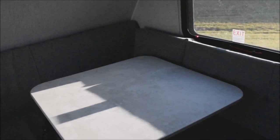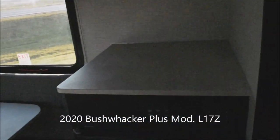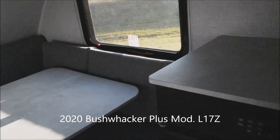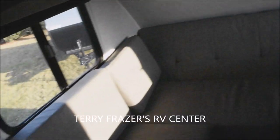I think we've fairly well covered just about everything inside this 2020 Bushwacker, Model L17Z by Braxton Creek RV. This presentation has been brought to you by Terry Frazier's RV Center in Eldridge, Iowa. Thank you.